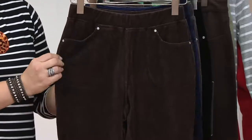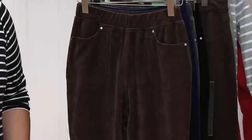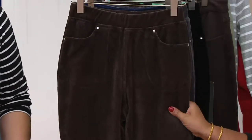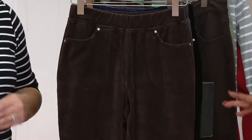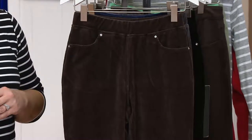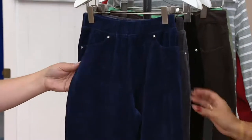The pants come in two inseams: a regular at 31 and a half inches and a short at 29 inches. Angel will explain the 'short' sizing. Brand new today, and with buy more save more pricing, only the first pair is $39.50. Every additional pair saves you $4, dropping to $35.50.